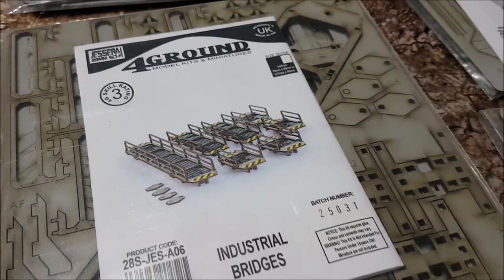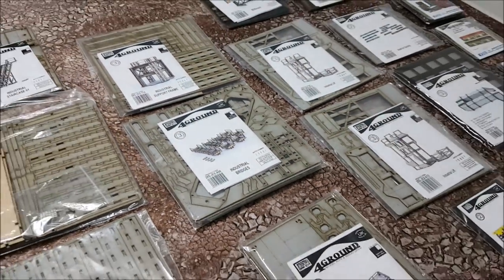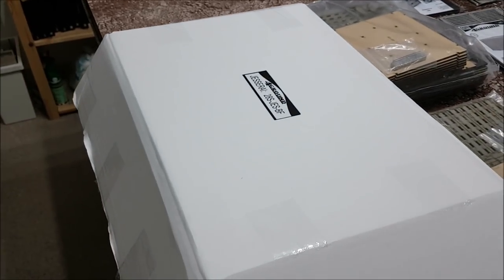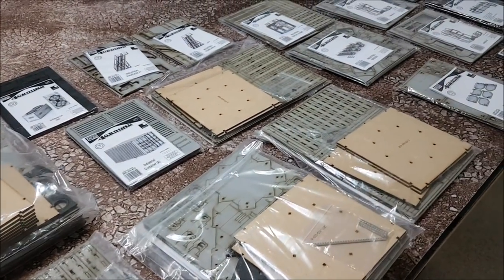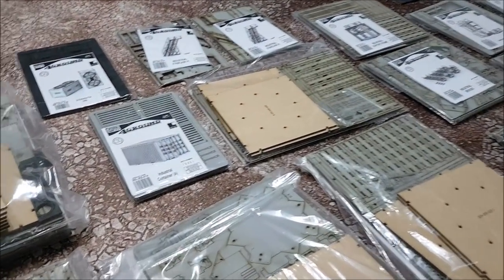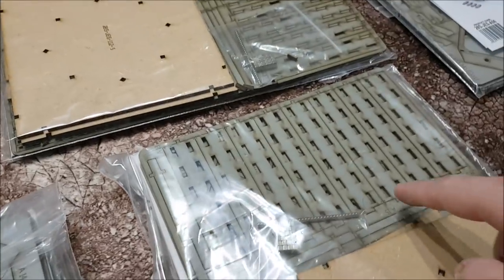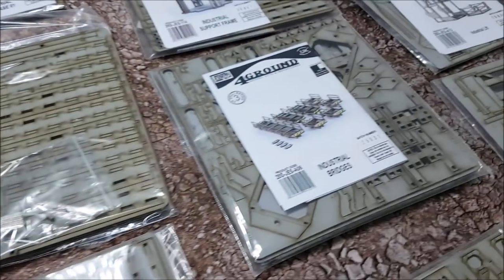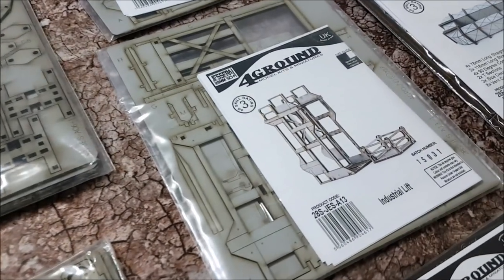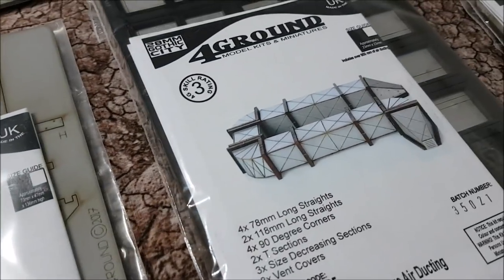Hello and welcome to the channel, I'm Winters. I recently got some new terrain from a company called Foreground.co.uk. It came in a really heavy box — 9 to 10 kilos — because this is MDF, laser-cut computer-aided design MDF. You can see all the cuts where the laser burns through the wood and makes beautiful shapes.